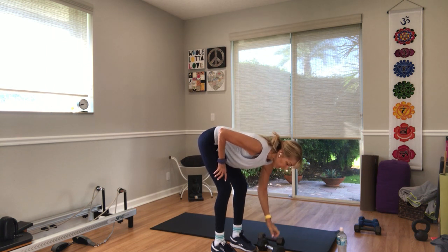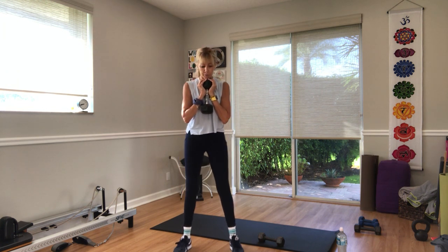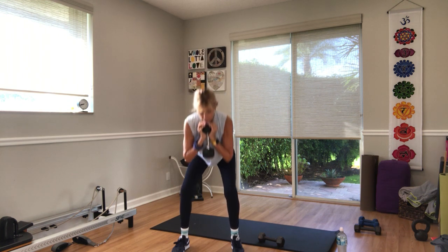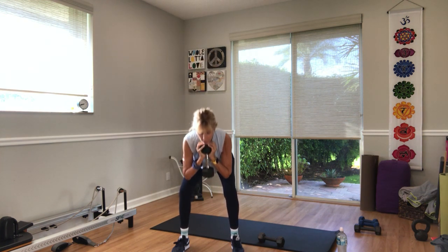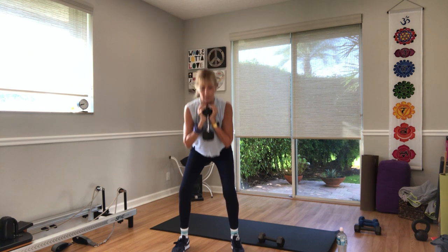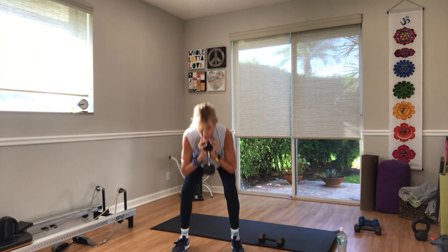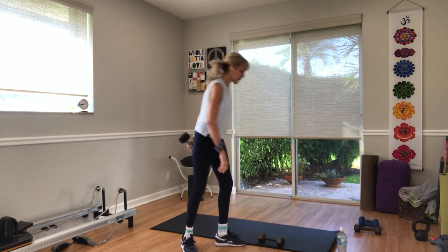Rest. Grab a weight for your goblet squats, holding it under your chin. Legs a little wider than hips, toes out in three, two — go. 20 seconds. Ten seconds. In three, two, and one. You'll need a second weight for the last exercise — hammer curls.